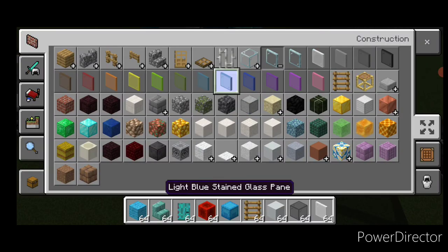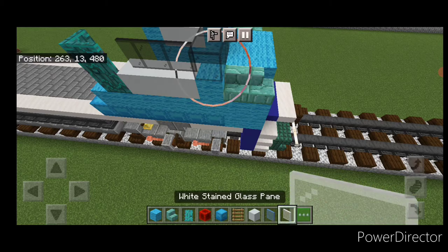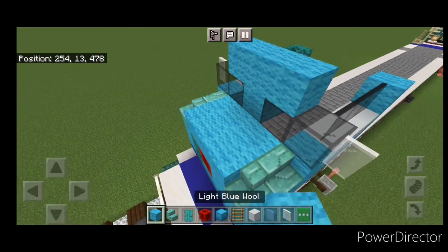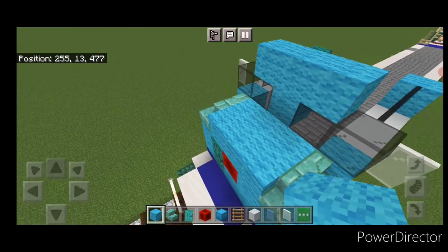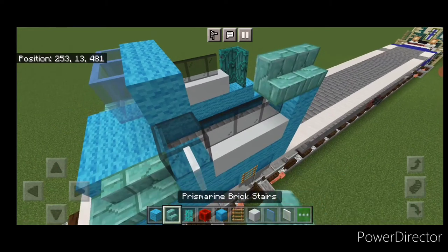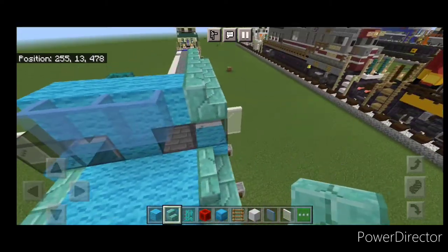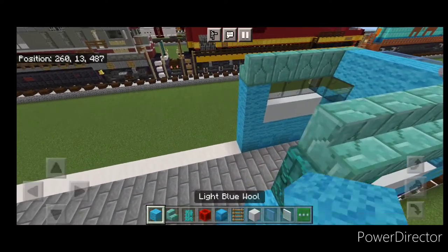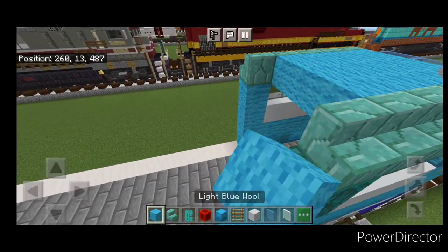Get a white stained glass pane and put a white one on the side of the windshield here and here. Up here three light blue wool and three light blue stained glass panes on the front of it. Then put a row of outward facing prismarine brick stairs on the top of each side here and fill the rest of this roof with light blue wool.